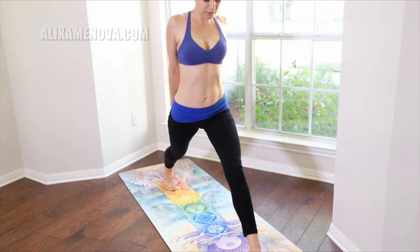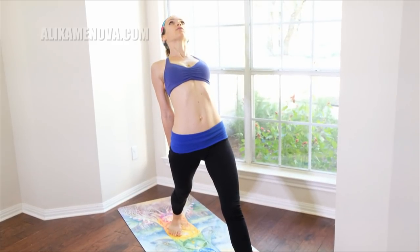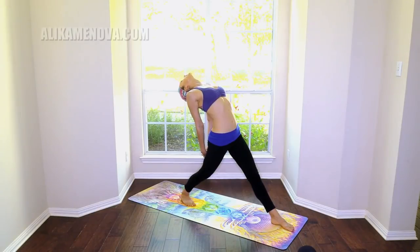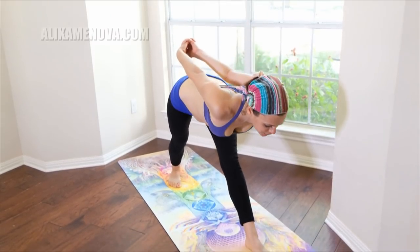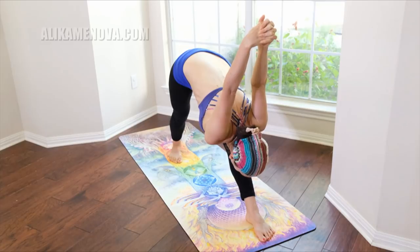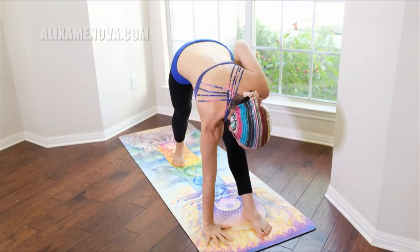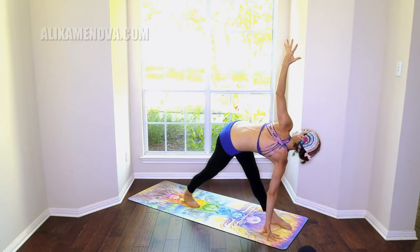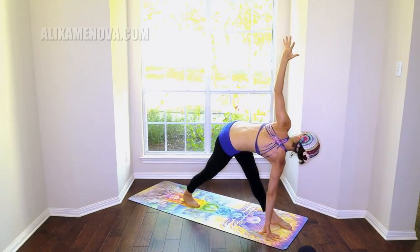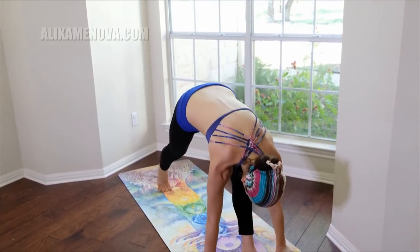Coming out of this — straighten the lead knee, drop the back heel, keep the hips square. Glide the hands down the right leg one more time. Coming out of this, straight back — lower down in intense side stretch with the clasp. Let's bring the right hand down, your left arm up — twisting into revolving triangle pose. You can reach your head or reach up. Feeling that left hip — great. Lower down, plank.